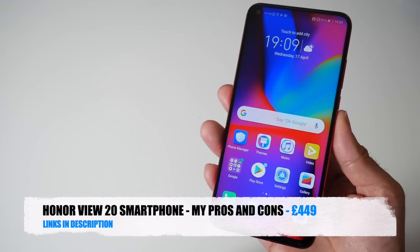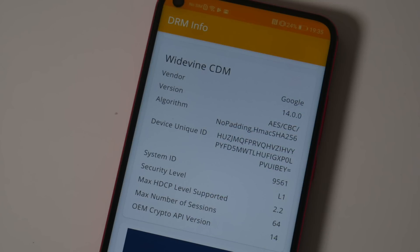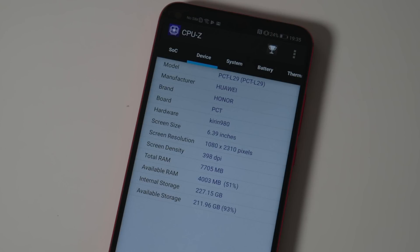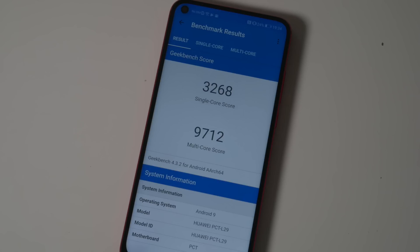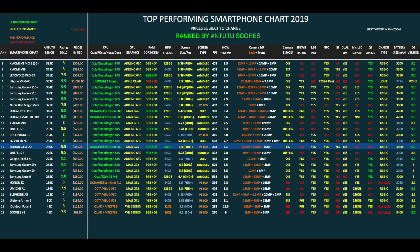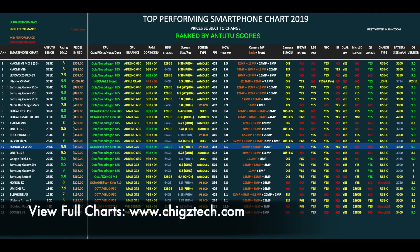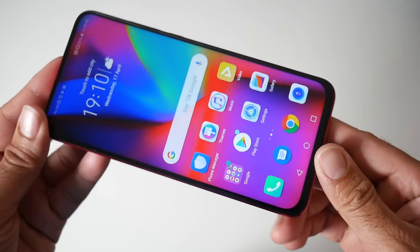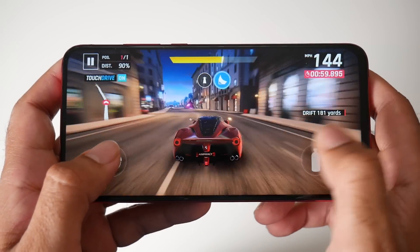Those were my pros and cons for the Honor View 20 — my real experiences after using this handset as my main daily driver for just over a week. Looking at where this stands in the smartphone ranking chart: here is my top smartphone chart for 2019, showing the latest smartphones and how they compare. The Honor View 20 has taken position 15 on this chart. You can view the full versions of all my charts online at chickstech.com. Bottom line — this is certainly an interesting device and the overall experience was very good.